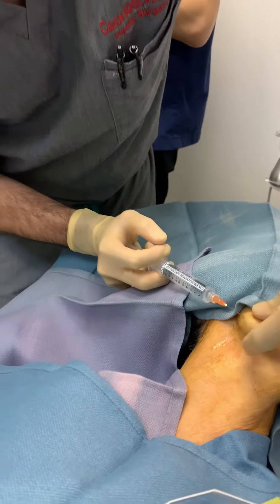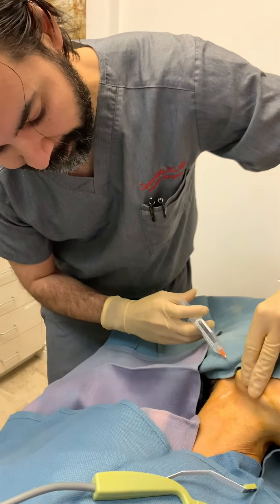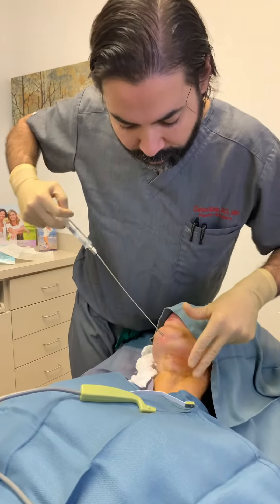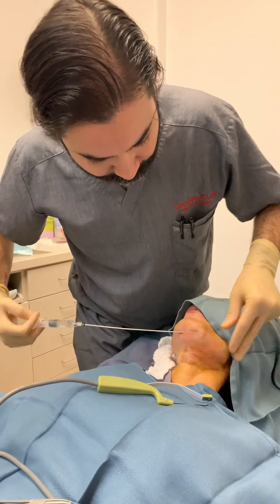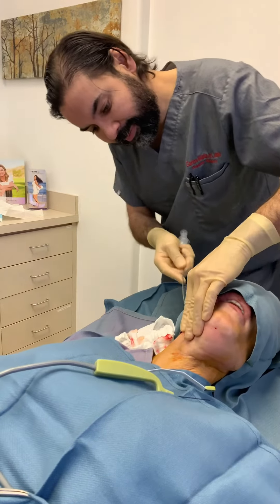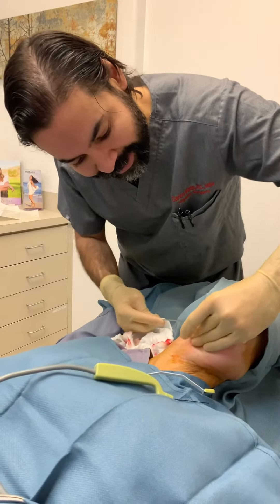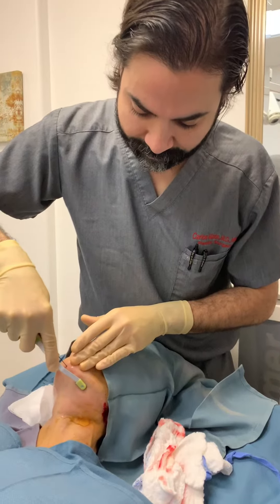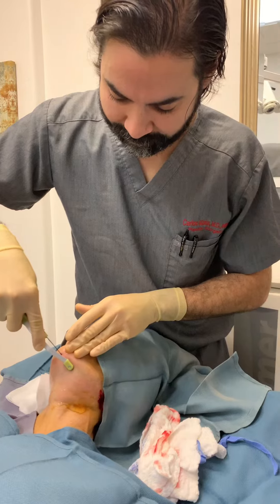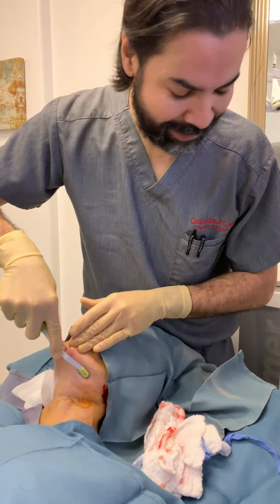Okay, so we start with some numbing. This is the hardest part. I've already got the temperature, which is amazing — how fast this little thing is.